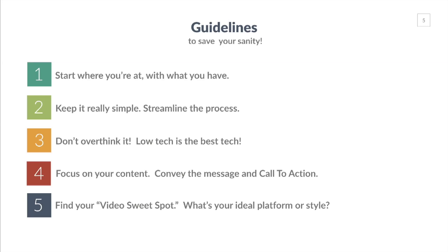Try to think of the best way to do it quickly and focus on your content. Convey your message and your call to action. Don't get hung up on the equipment — really think about the content you're creating and the message you're trying to convey. I often talk about finding your video sweet spot, which is your ideal platform or style. For me, my sweet spot is doing tutorials and presentations using slides and PowerPoint. For others, they love being on camera and want to do a lot of Facebook Live. Some people prefer YouTube, others Instagram video.